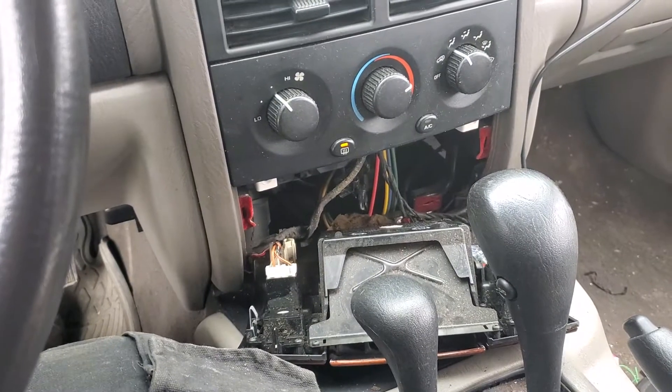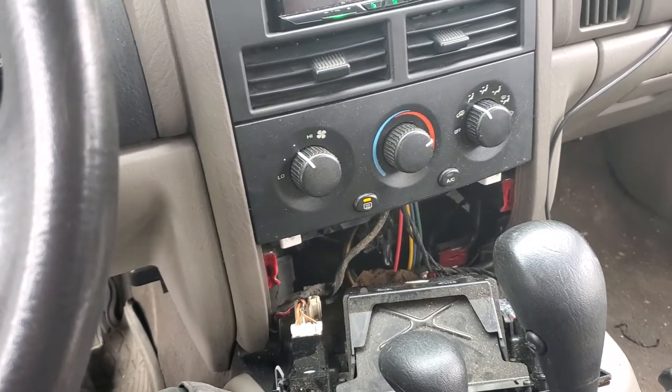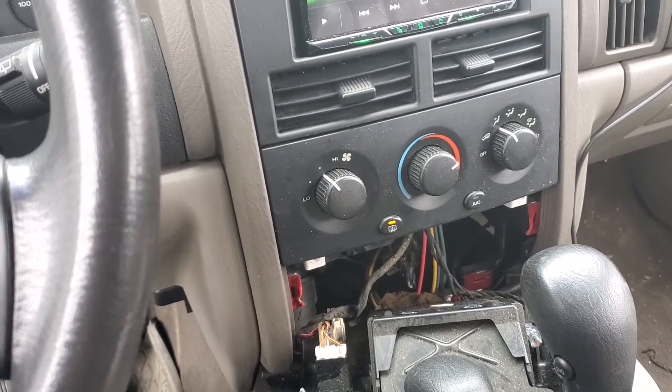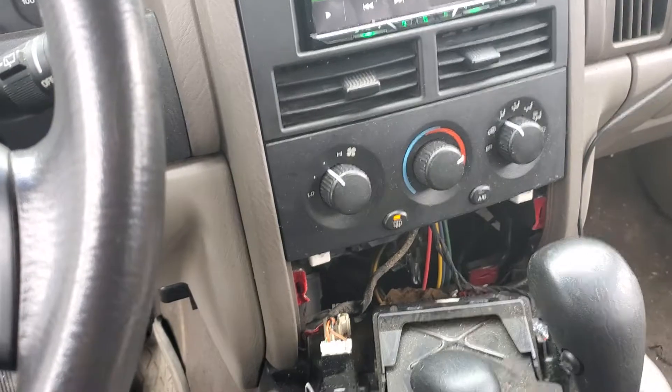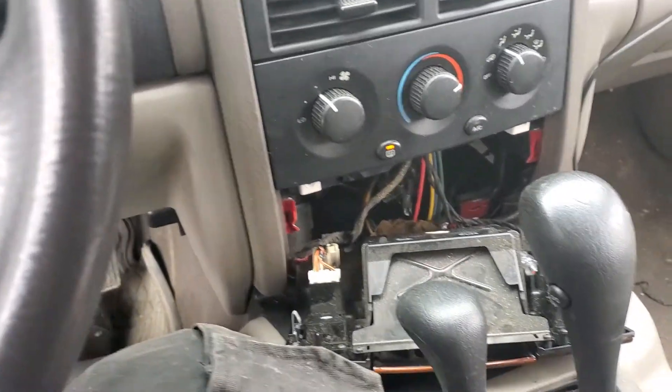I'm not sure if a lot of people know or not, but you can take your Laredo and upgrade it to the Limited seats and actually use the functions — the heated seats. I'm kind of excited about that and just wanted to pass it on to everybody else.